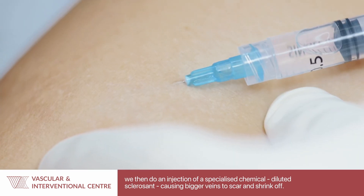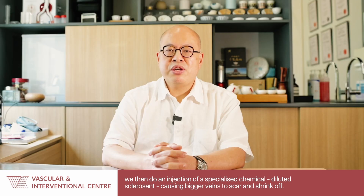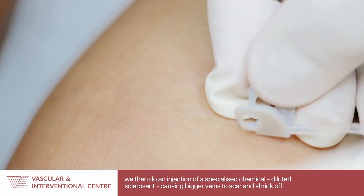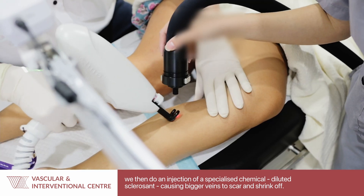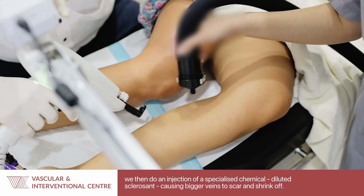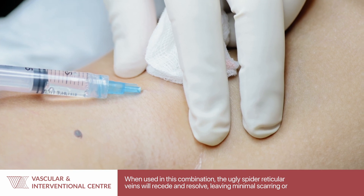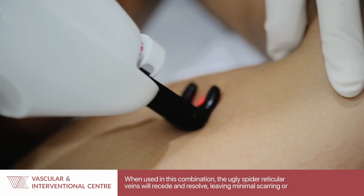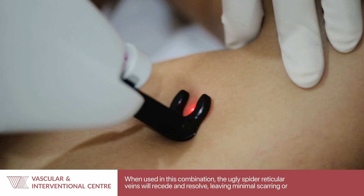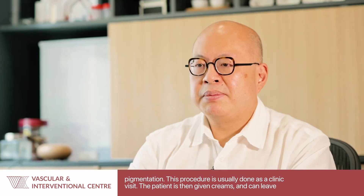Using a cold blast of air we then do an injection of a very specialized chemical called sclerosin that is very diluted, but what it does is for the bigger veins it causes the vein to scar and shrink off. When used in this combination, these ugly spider reticular veins will then recede and resolve, leaving behind very minimal scarring or pigmentation.